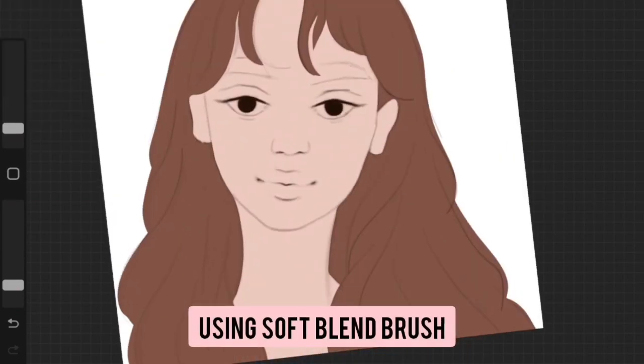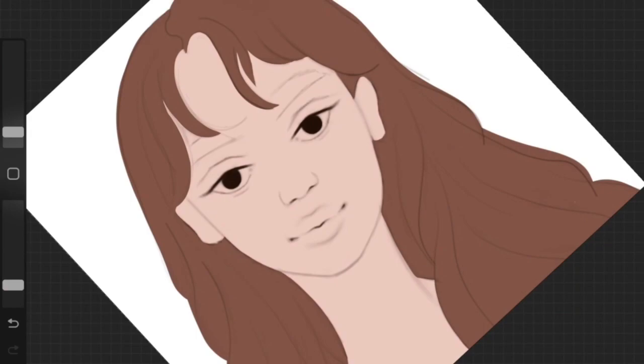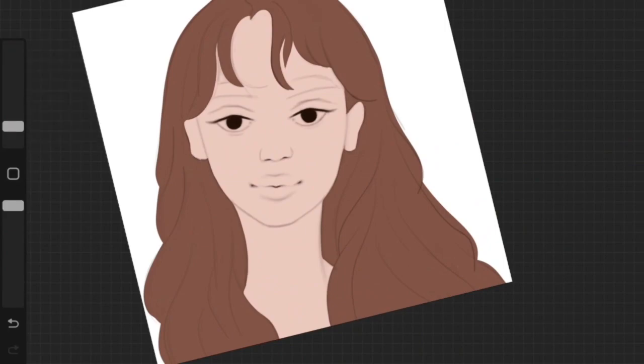I'm using the Soft Blend brush for the shadows. In this step, I'm not going to add perfect detailing or perfect shadows and highlights.